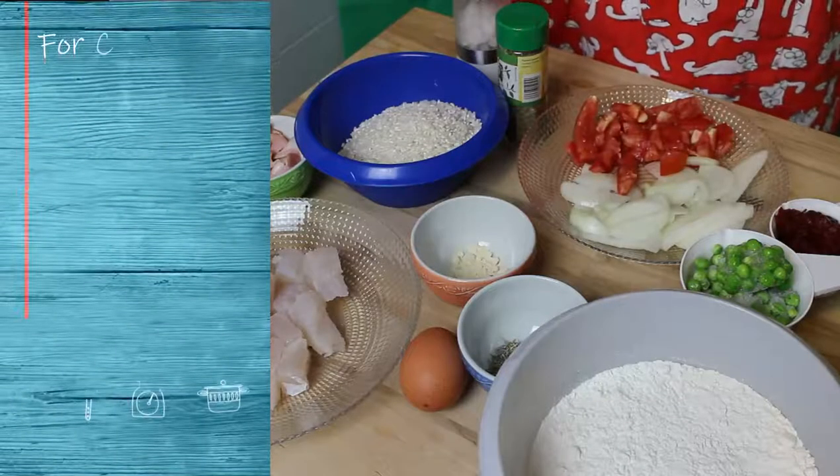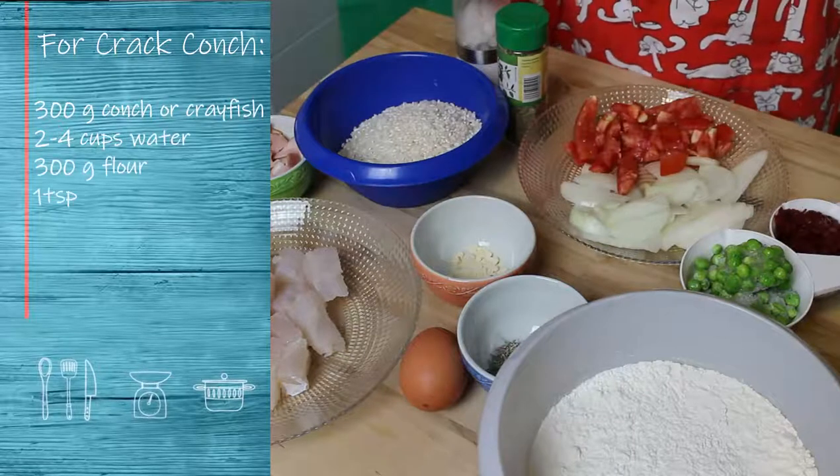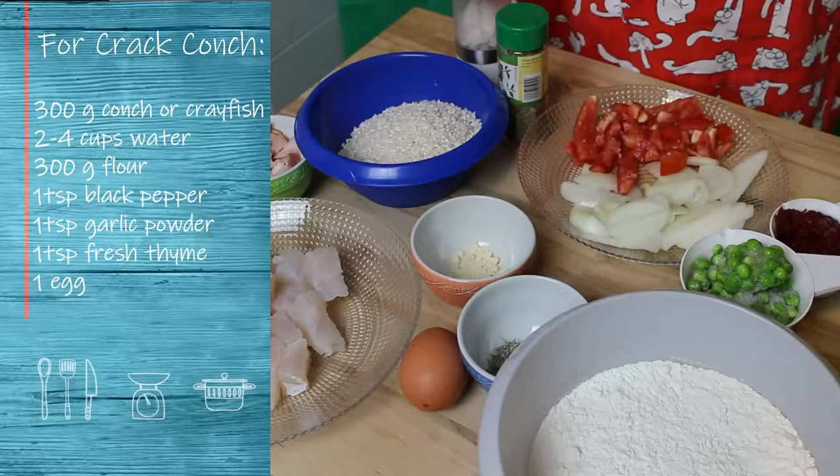Today we're going to have basically two different types of dishes. You can prepare them separately or you can combine them — it's up to you.